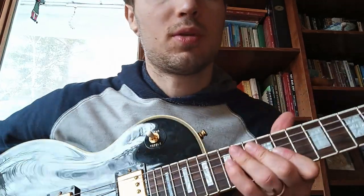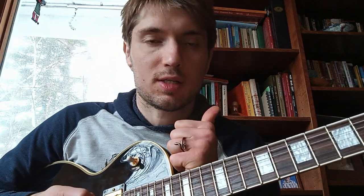I want to teach you the basics of riffing and creating riffs and playing rock guitar. We're going to learn the pentatonic scale, a two-note power chord, and a three-note power chord.